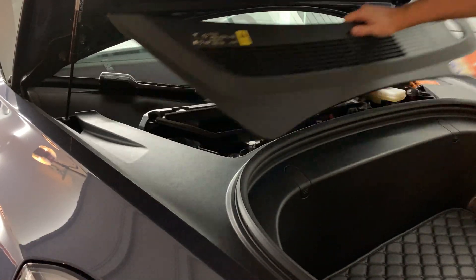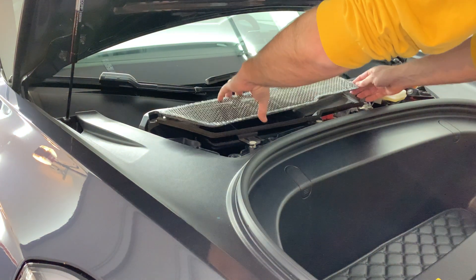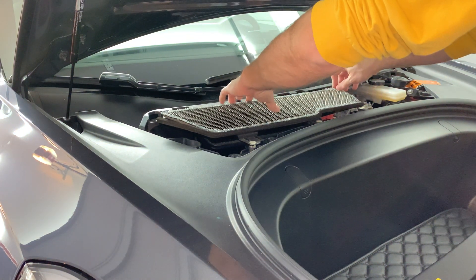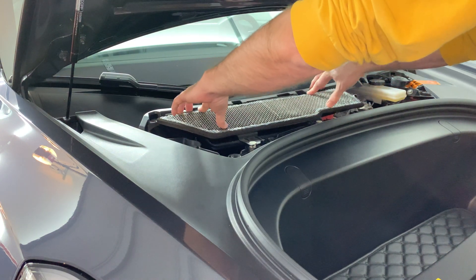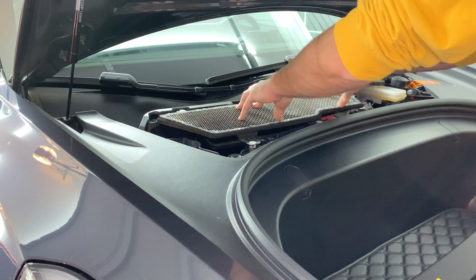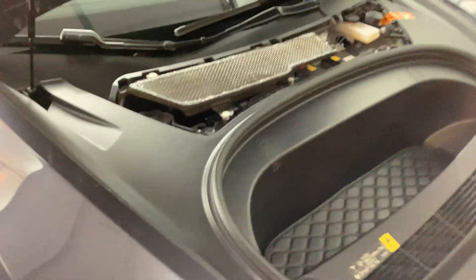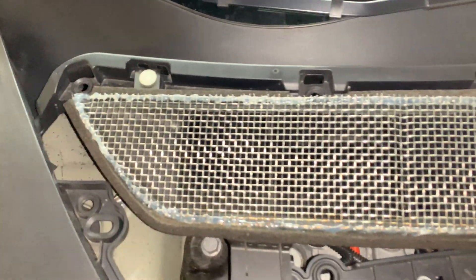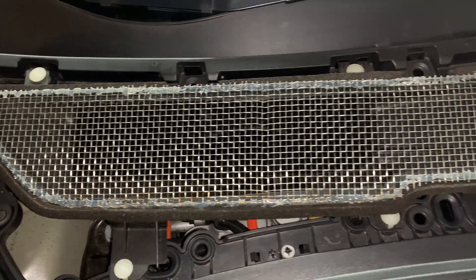I'm going to place the modified cover back into the vent opening. The double-sided 3M tape was still sticky and adheres to the opening. I feel that this is a better design that will allow good airflow while still keeping leaves and pollen out of the HVAC intake.